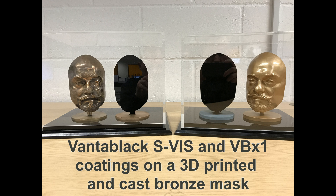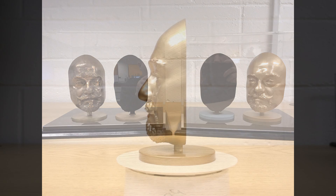Hi everybody. Today we're going to show you a comparison of Vantablack S-Viz and a new material called VBX1 that some of you might have heard about and seen.